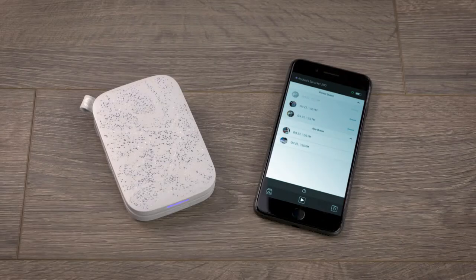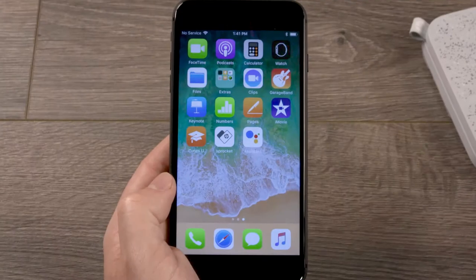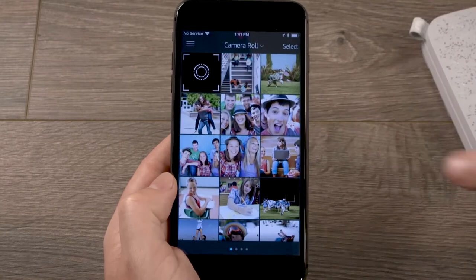In the Sprocket app, reveal the print queue using the lid on your HP Sprocket 200 printer. With your HP Sprocket 200 printer set up and connected to your mobile device, open the HP Sprocket app.